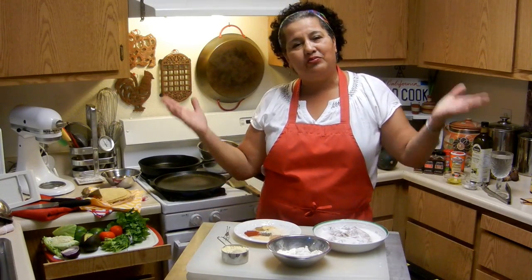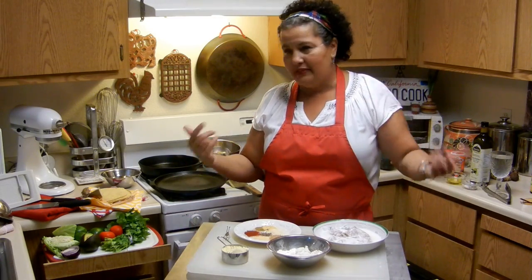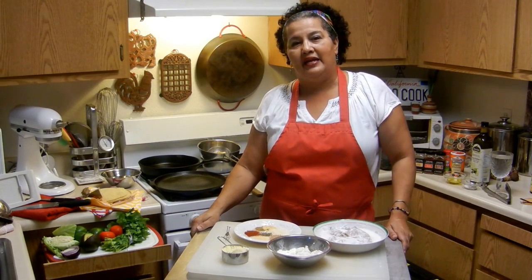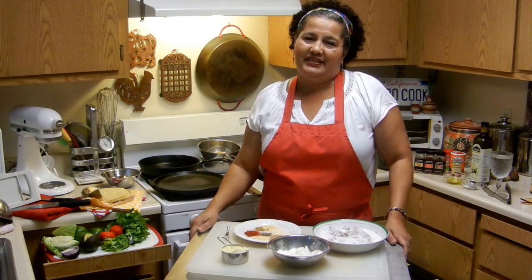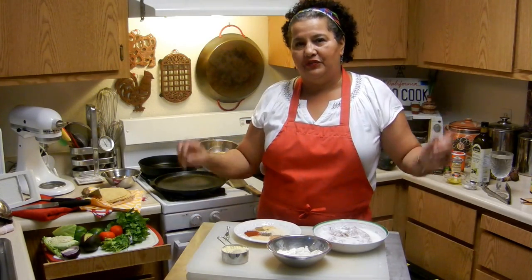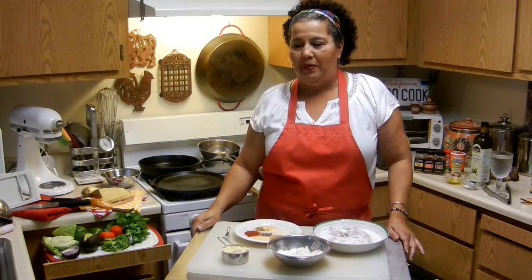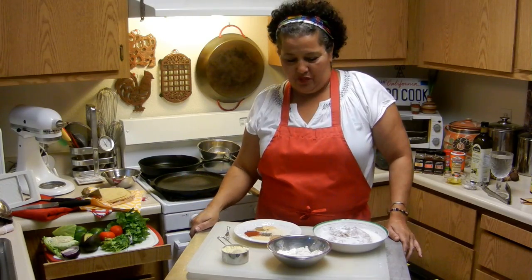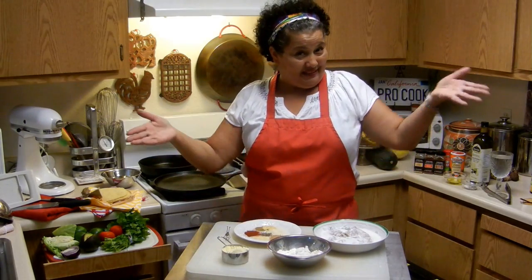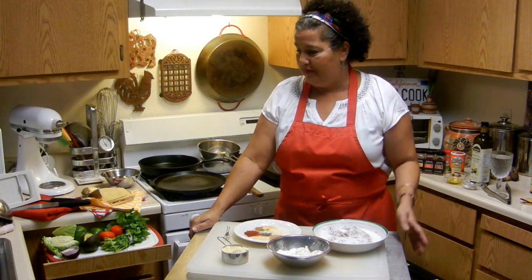I want to tell you that I don't get any finances for this. I do this strictly on my own. It's from my heart to your heart. A lot of people monetize their videos, and that's not what I'm doing. I'm doing this for my own personal purpose and my own personal growth.